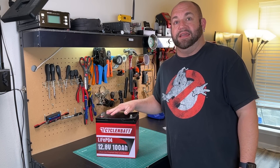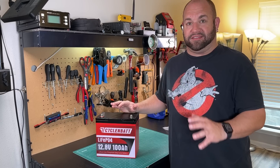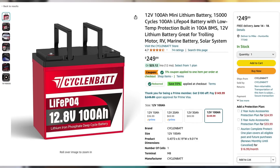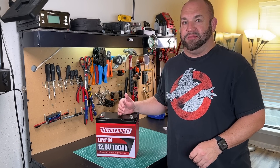This is the CyclinBat Mini 100 amp hour lithium iron phosphate battery, and it is the smallest 100 amp hour lithium iron phosphate battery I have ever seen. On Amazon these retail for $249, but right now there's a 5% coupon and a 35% coupon making this $149. We're going to take a look at it on Ham Radio Tube.